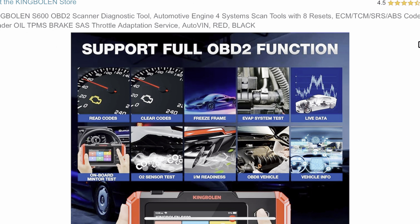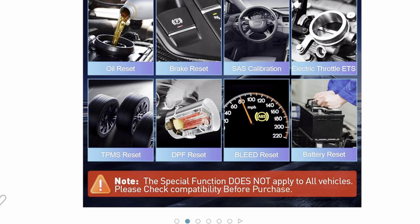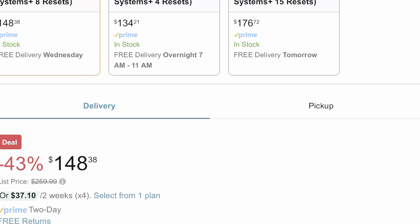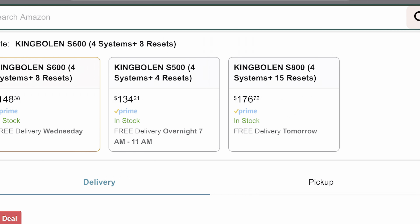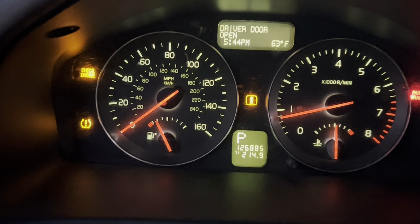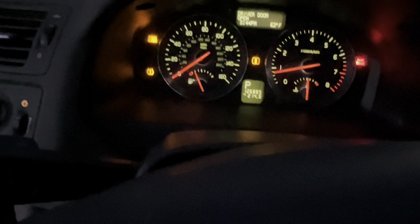I'll be linking this scanner down in the description. For the next couple of days it will be going for $148 through that link - normally it's $250. This video was helpful and I will be making more videos regarding the scanner, so stay tuned. I want to fix that Christmas tree on the instrument cluster. We also have the TPMS light which I'll be able to read with this scanner as well. I highly recommend this scanner if you do a lot of DIY or want something at home. Thank you guys for watching and we'll see you on the next one.